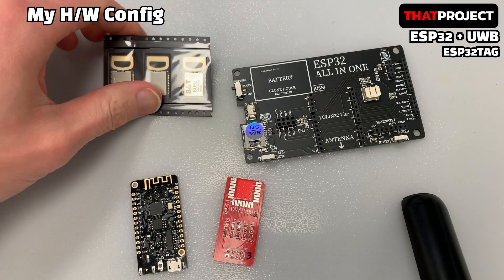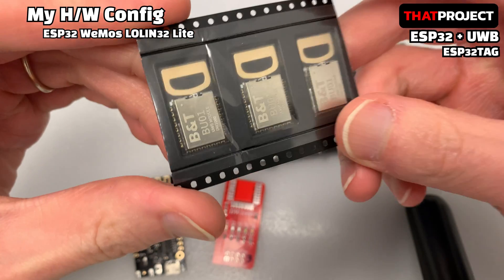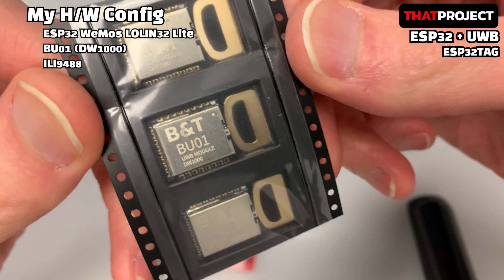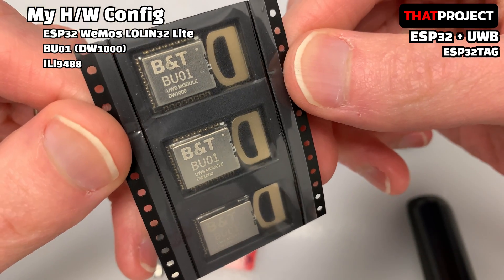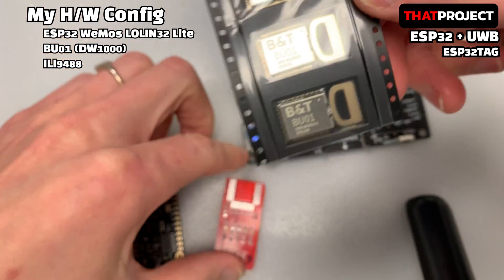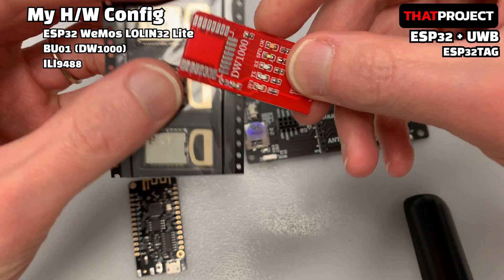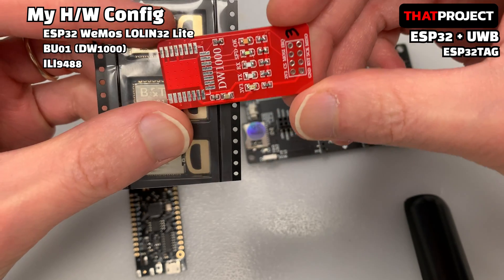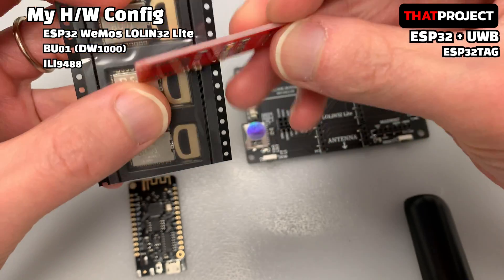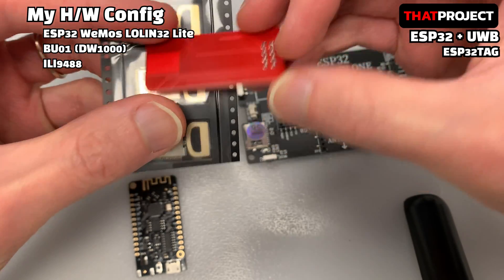These are the hardware parts I have. First of all, DecaWave's DW1000 is the original UWB chip, but the price is very high. I use a product called VU0, which is a module based on DecaWave's DW1000 IC. I can get them for around $12 each. If your project is commercial, I recommend that you proceed with the original product — your life will be easier.